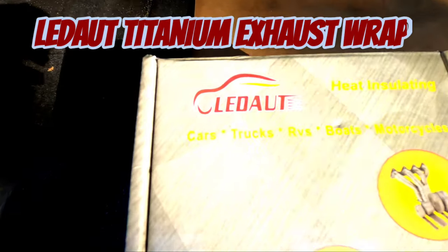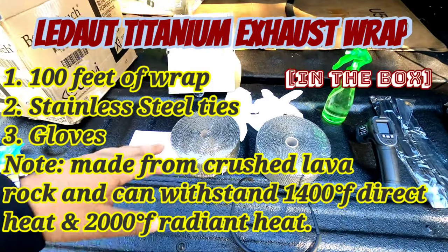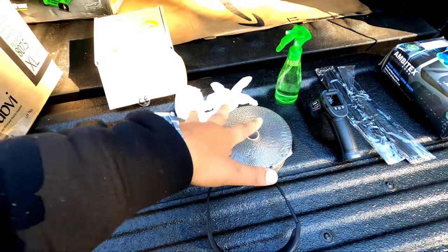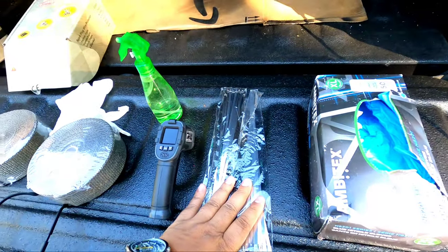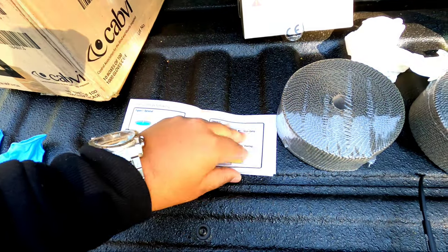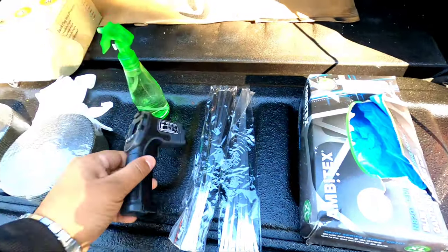The company I went with is called LEDAUT. I got both rolls right here — 30 bucks. It's actually titanium wrap made from crushed lava rock. I checked out the reviews and they are really, really good. For $30 for a hundred feet, you can't go wrong. They even give you a pair of gloves, steel ties, and pretty damn good instructions — pretty much the same thing you'd find in any header-wrapping video on YouTube, just in writing.